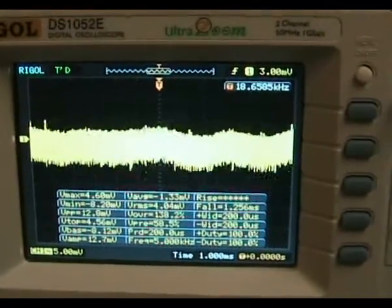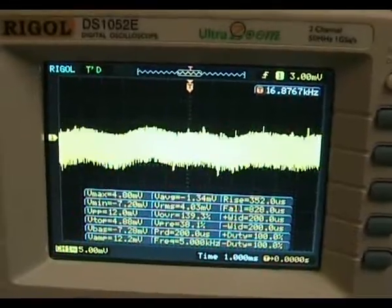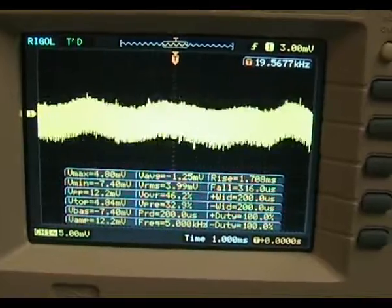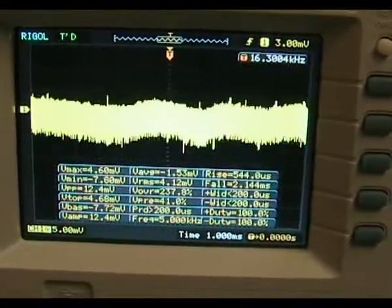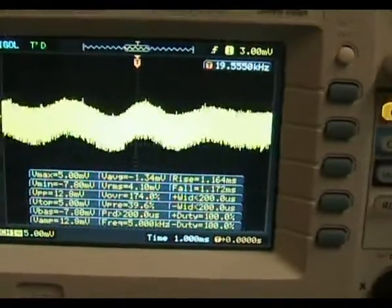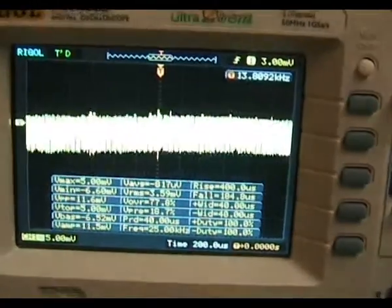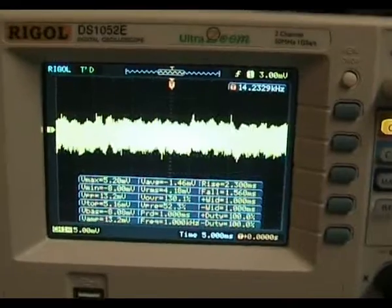The first thing we're going to check is the ripple and noise. It has a claimed ripple and noise of 25 millivolts. Looking at the output, we can see it's around 13 to 15 millivolts peak-to-peak noise, with a little bit of ripple. It's not bad — it certainly seems to meet its spec. That's fairly typical of a switch mode of this design and price range.